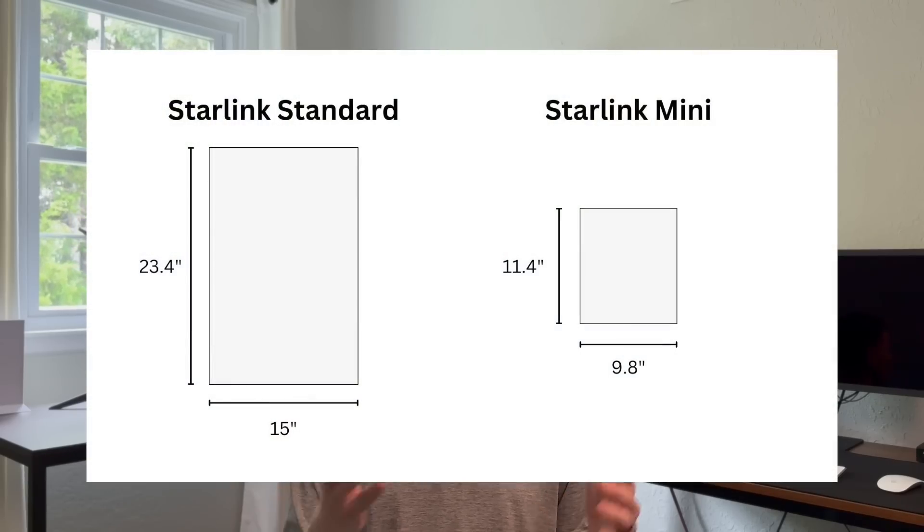Based on previous FCC documents, we know some rough specs about the Starlink Mini. We know the size — I'm gonna show a graphic here illustrating the size of the Starlink Standard versus the Starlink Mini. You can also get a real-life sense from the size of this MacBook, which is roughly the size of what the Mini is going to be, compared to the current Gen 3 Standard dish. Based on the size alone, we know the Mini is intended for campers, RV owners, van lifers — people that need a very portable dish that's easy to set up, easy to take down, and doesn't take up much space. It's not going to be meant for fixed applications like home internet use.